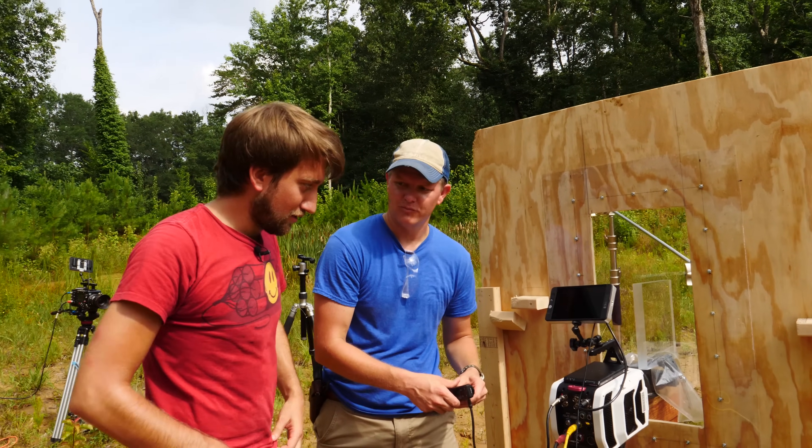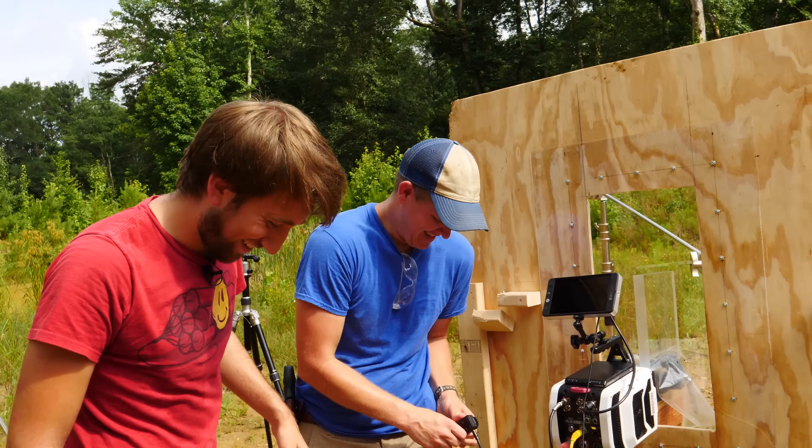You actually know how to run the Phantom well. Yeah, we're all going to our strengths.